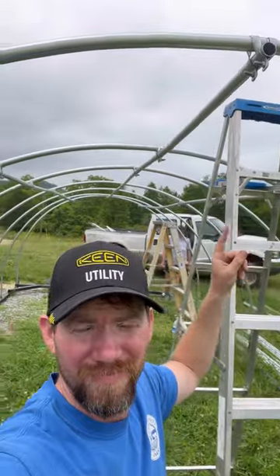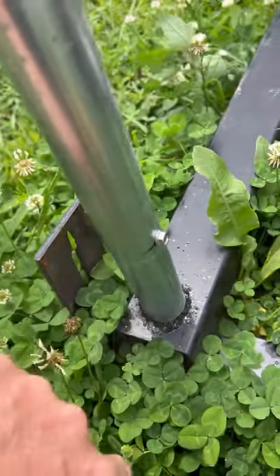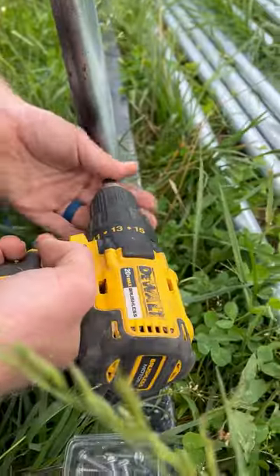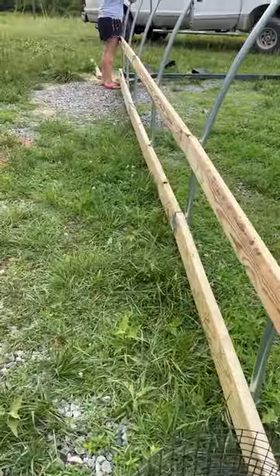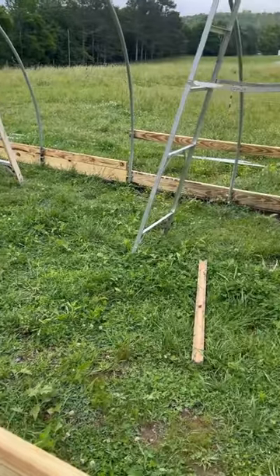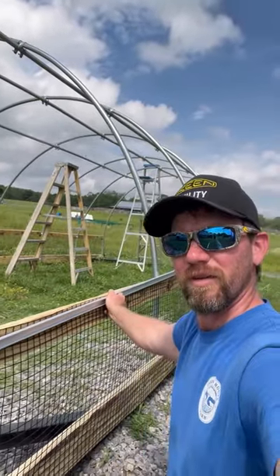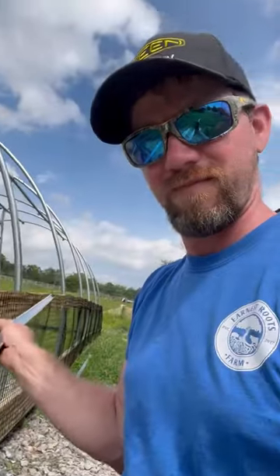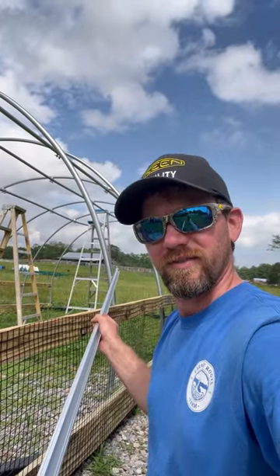We got all three purlings up. Now we're about to start working on the sides — putting a screw in each hoop to hold them in place. We got the sideboards up on one side and are about to put the wire up. Now we're done with the sides, got them wired up, and we're about to put the wiggle wire channel up — this aluminum C-channel stuff right here.